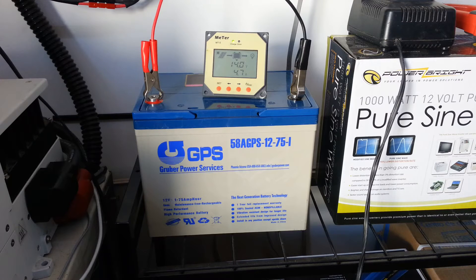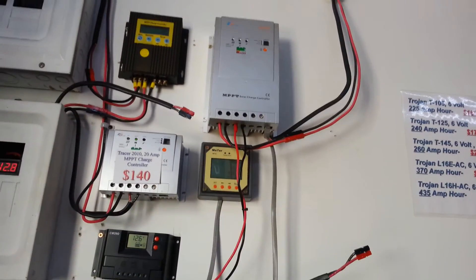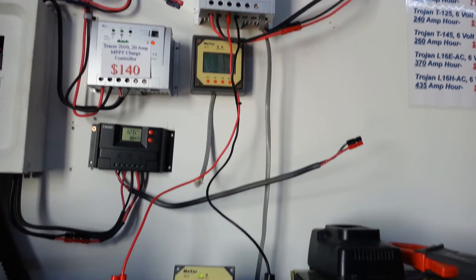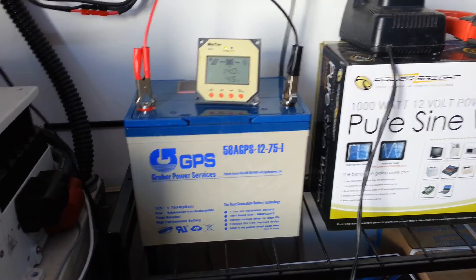Hi there, this is Miles from Light Harvest Solar. I had a customer with a Tracer 40 amp charge controller who was saying that his batteries were not getting full because the voltage was not getting high enough.